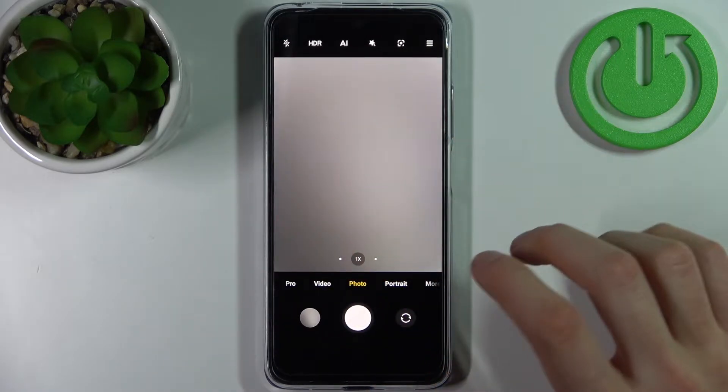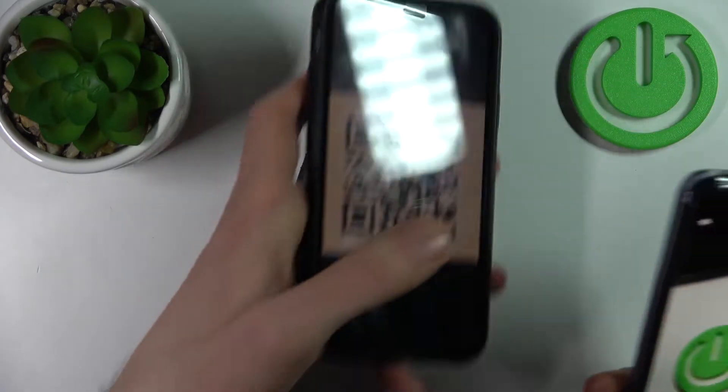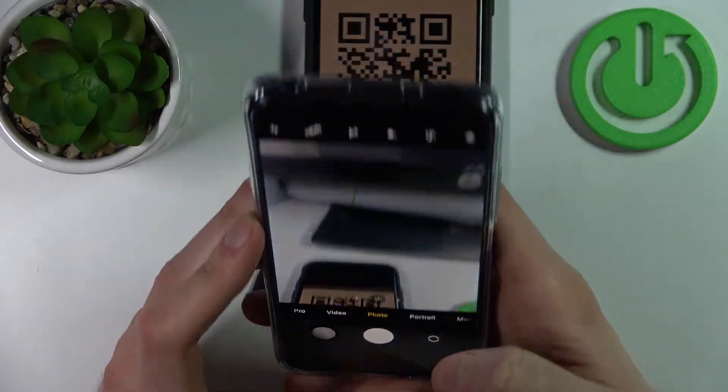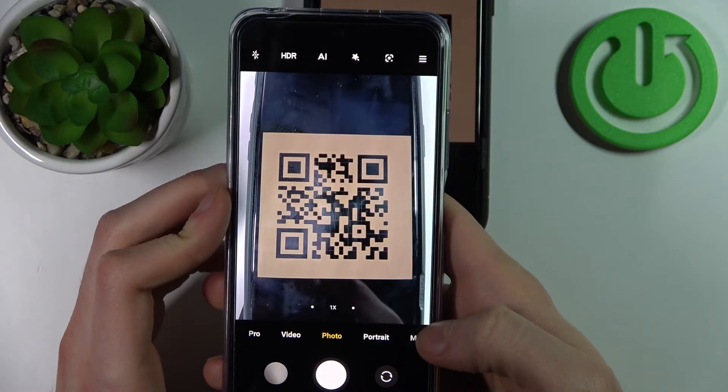Now when you scan any QR code, for example this one, this kind of icon will appear here.